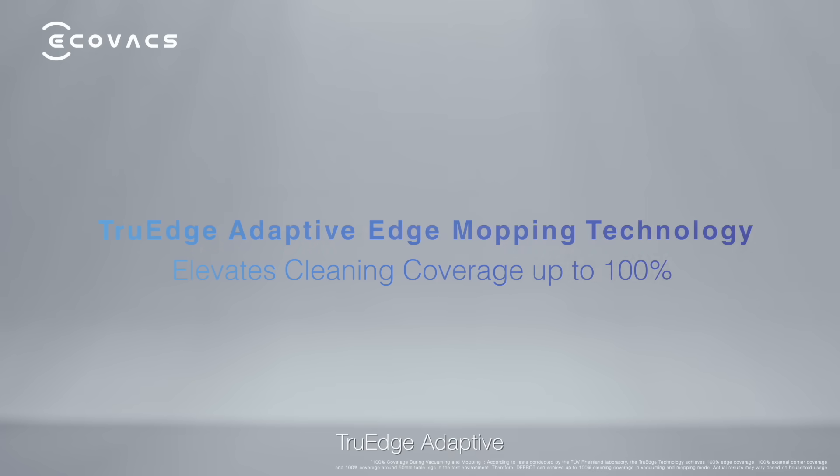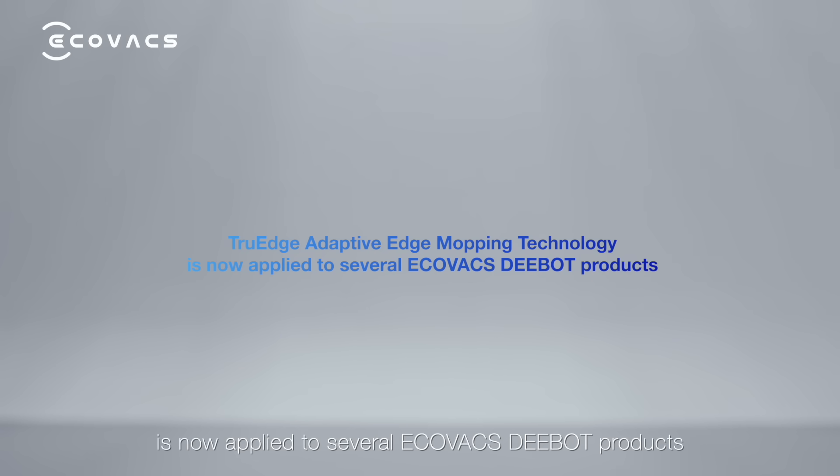True-edge adaptive edge mopping technology is now applied to several Ecovacs D-Boss products.